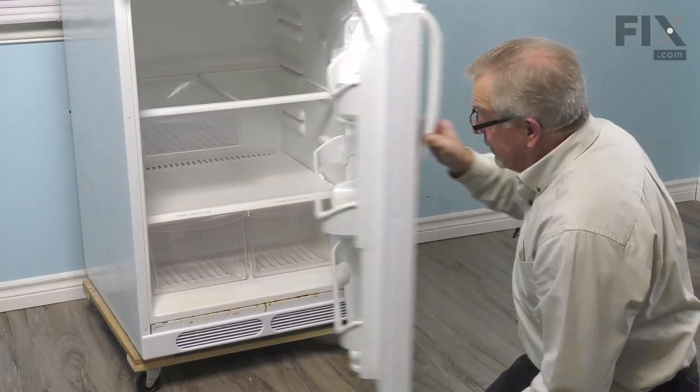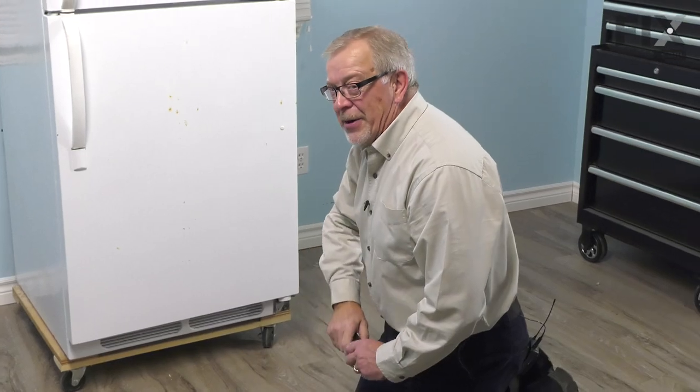We'll then close the door up. And your repair is complete.